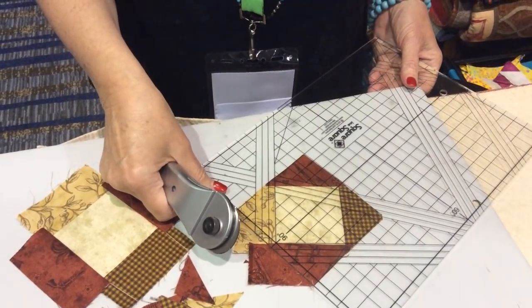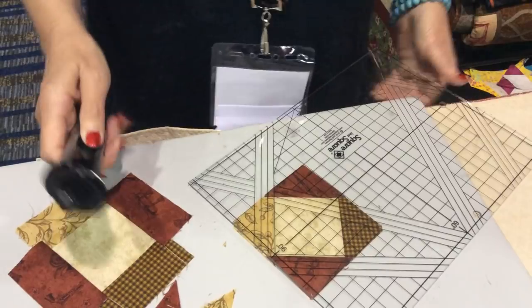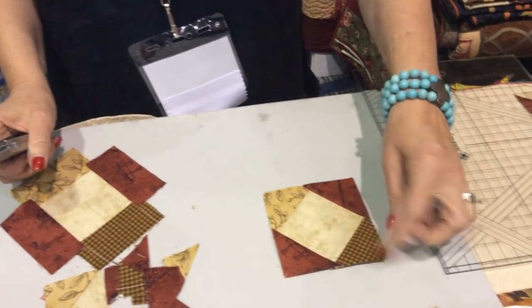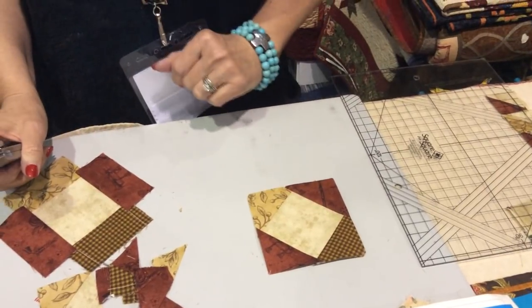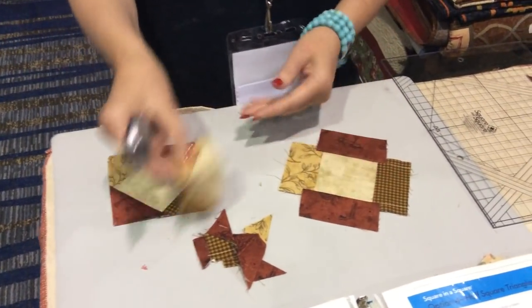We're here early this morning to do some filming before the show opens, so it might be a little dark — they don't always turn all the lights on early. So there's our option one where we have that great quarter-inch seam allowance on all four sides, and now we want to trim for some flying geese.